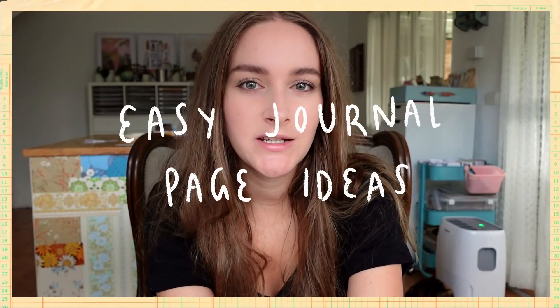So recently I shared a video on easy page ideas for beginners or more experienced journalists, and I think you guys really enjoyed it. I have so many more ideas, so I thought I would come back today with part two. In this video I'm going to share 10 more ideas for journal pages. These are creative journaling ideas — not so much journaling prompts, but creative ideas of things you can include in your journal. I already have enough ideas to do a part three, so let me know in the comments!